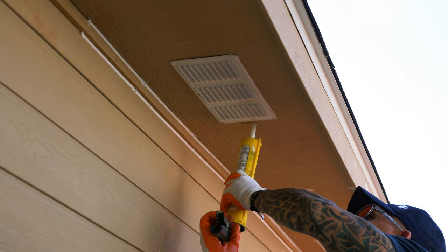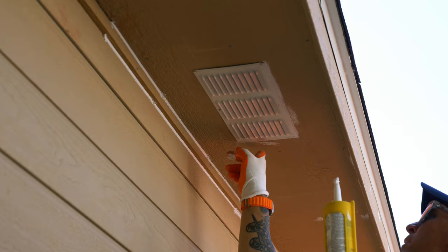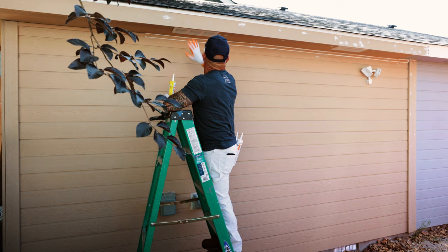Caulking the vent. The customer hit the saw right there on the soffit too, so I'm just going to lay my finger flat to do a vent. Caulk this vent right here. I'm going to try to fill that saw blade mark in too. Get rid of some of the excess on the nail heads right there.